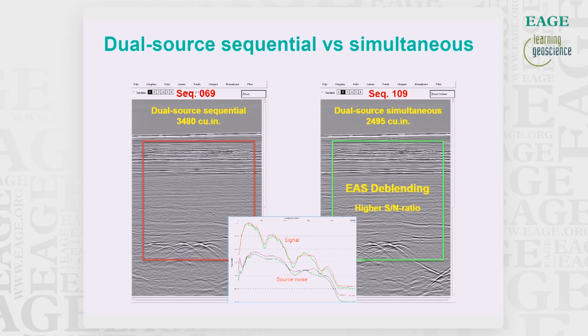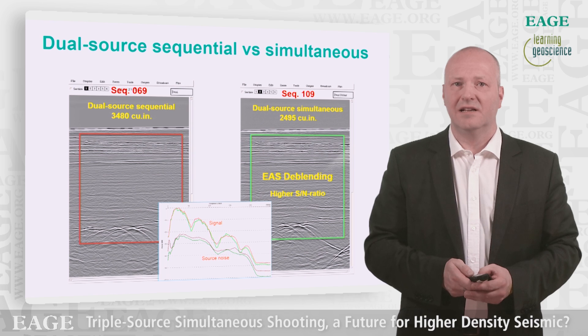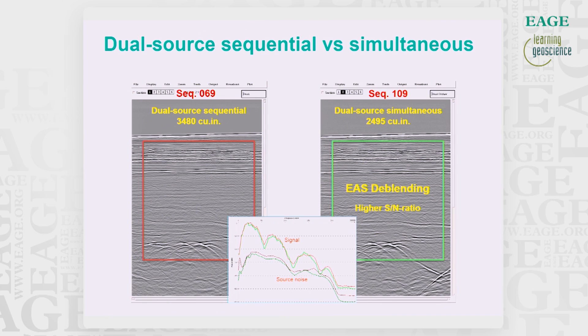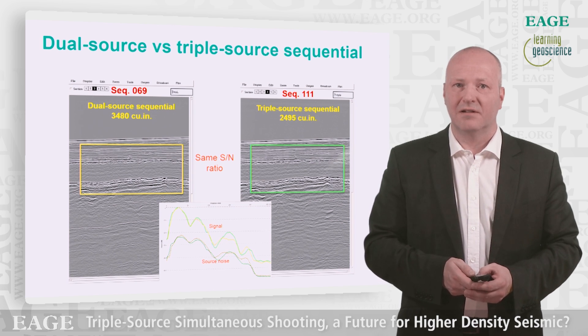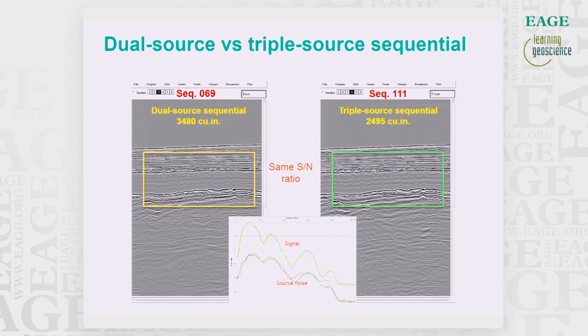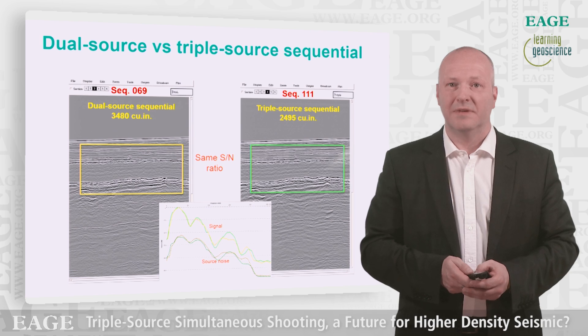Moving on to the stacks and comparing dual source sequential with dual source simultaneous firing: because of higher fold and the de-blending itself being a noise reduction process, the signal-to-noise ratio is higher on the stack section from simultaneously acquired data, shown to the right. The triple source in sequential mode should be of the same quality and similar signal-to-noise ratio since the shot point interval is equal for the subsurface sampling lines. However, since we only have one sailline, we can only do a 2D comparison, and the main uplift for the triple source configuration will be in better crossline sampling, which is visible in 3D.